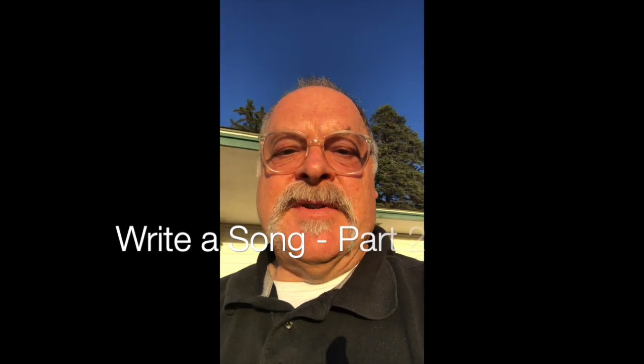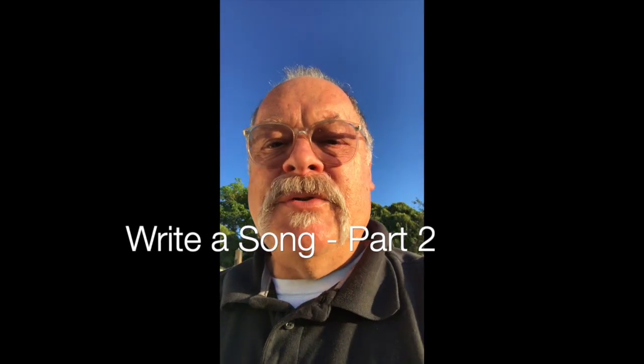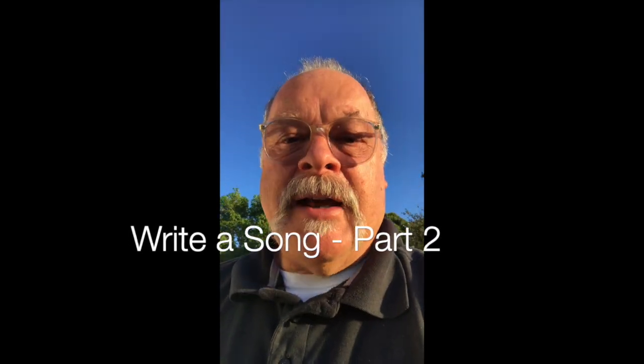Hi students, it's Mr. Roderick here, right outside the music bunker, high atop Mount Clemens. And this is the last video in our series of how to write a song.